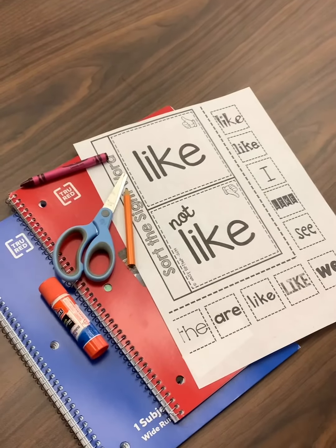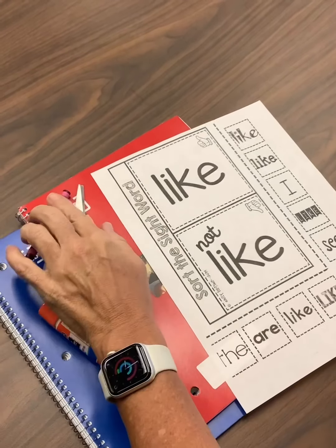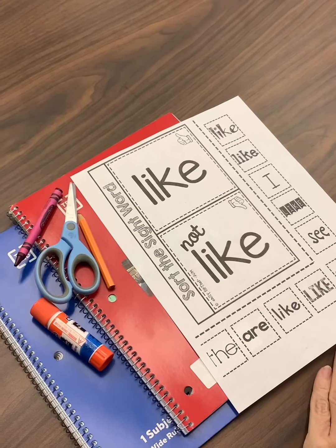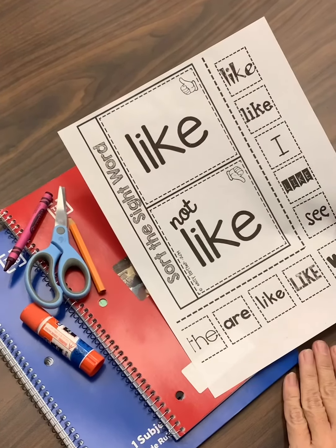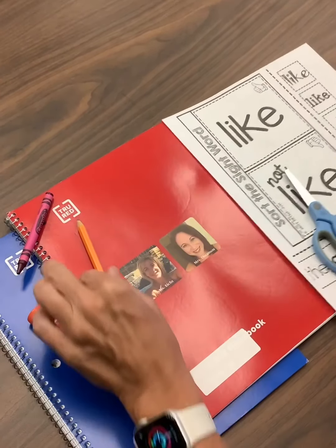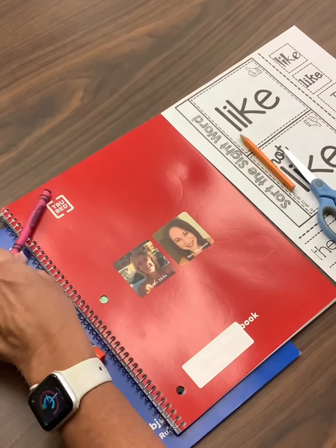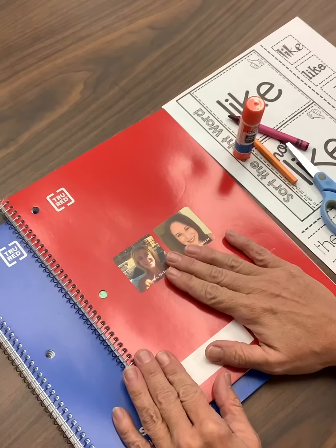All right, kindergarteners, just like in the past, we are going to do a sort with our sight word, our new star word, like. So you're going to need this piece of paper from your Wait for Teacher bag. You're going to need scissors for cutting. You're going to need a pencil. You're going to need a crayon. You're going to need glue. And you're going to need your smart book.